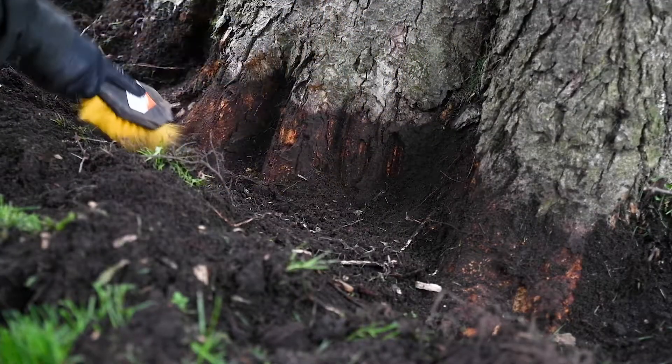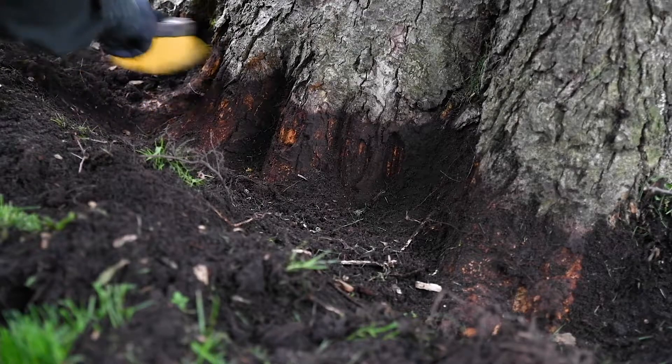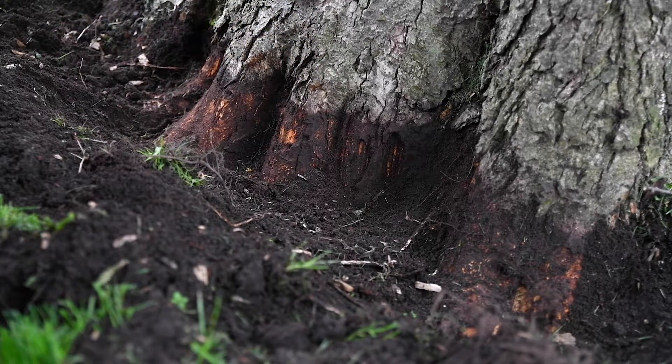Thoroughly brush the loose soil from the root flare using a coarse brush. Any soil left on the root flare can dull drill bits, clog tees, and increase uptake time.